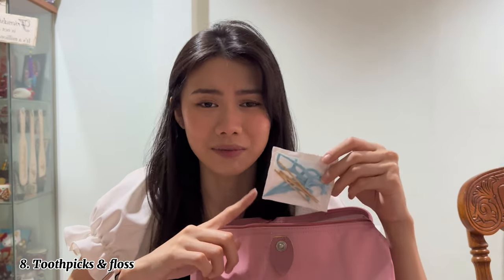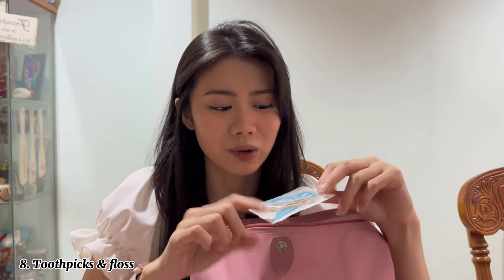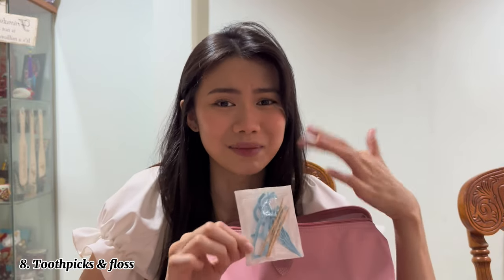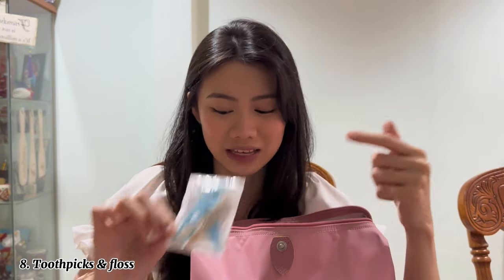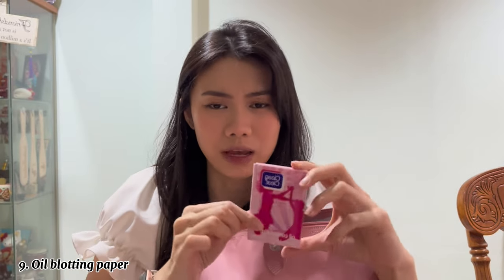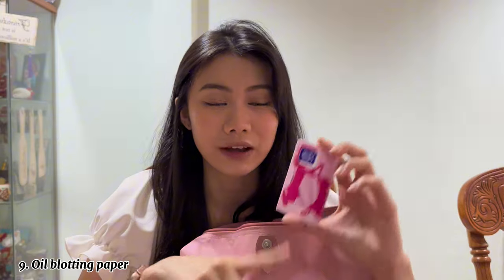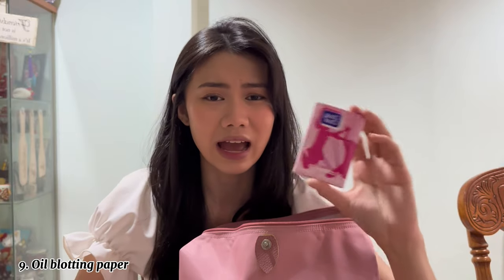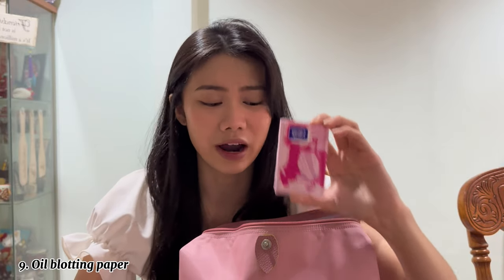The next thing I have is a bag of toothpicks, because my dad and grandfather like to use toothpicks after meals. I also have floss which is mainly for them, but sometimes I need it too — just in case during an outdoor shoot there's something stuck in my teeth. Next I have oil blotting paper, because my face gets really oily when I'm sweating or outdoors. This comes in really handy.